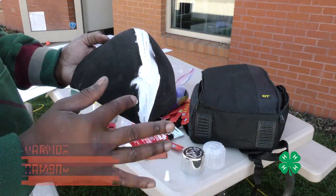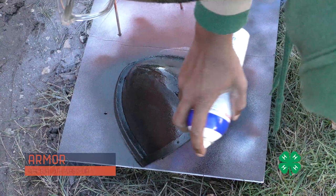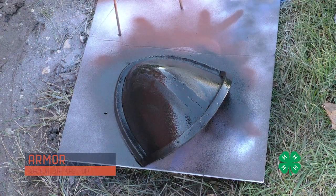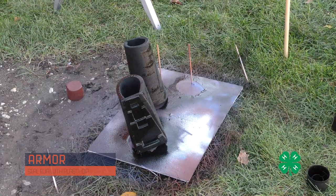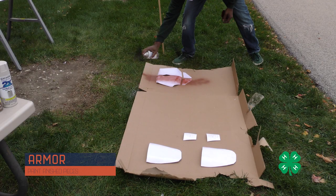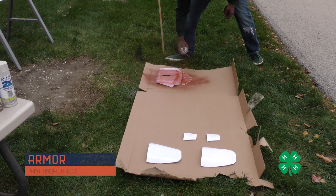After allowing it to dry, I coated everything made out of EVA foam in Plasti Dip, which allowed it to cure a little plasticky and gave it some rigidity. Then, just like with everything else, we spray painted it — be sure to go over each piece really lightly and build up layers to achieve the best results.